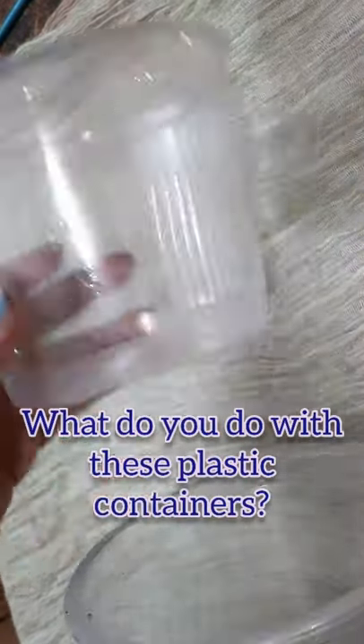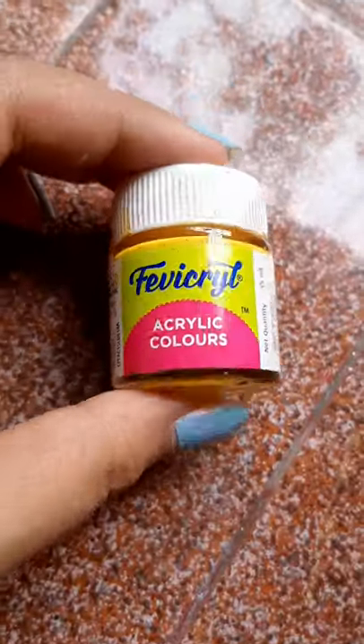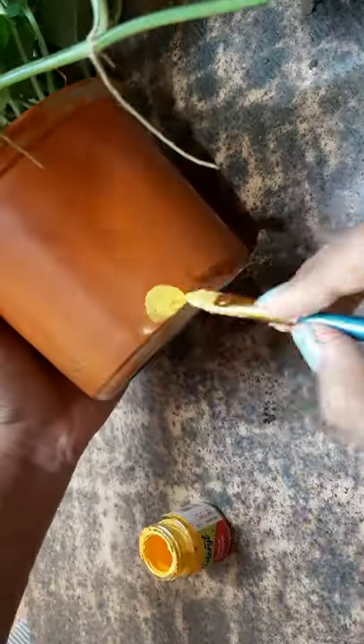What do you do with these plastic containers? I am reusing these as plant pots. To give it a good look, use synthetic enamel as primer colors and acrylic colors for designs.